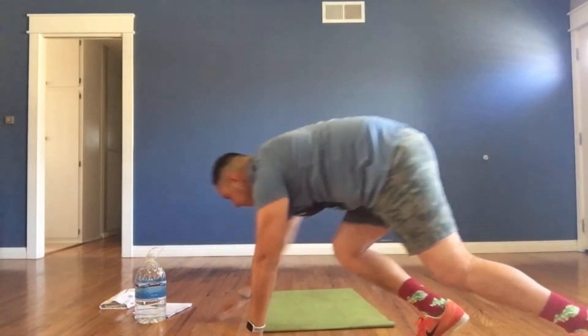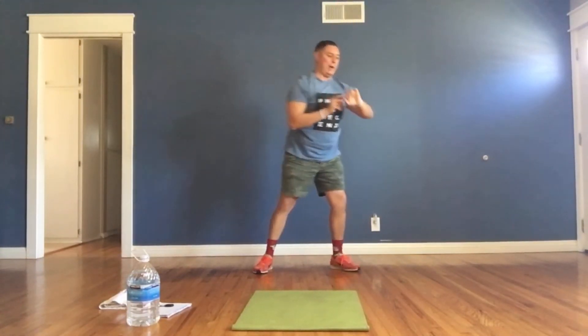Exercise number three: go down to your mats on the floor. We're going to do Russian twists. Lift your feet slightly up off the ground, hands together pretending you have a ball, go side to side and touch the floor, side to side.